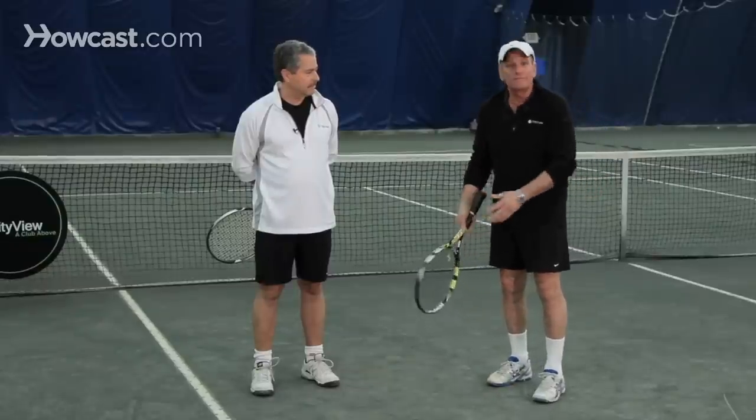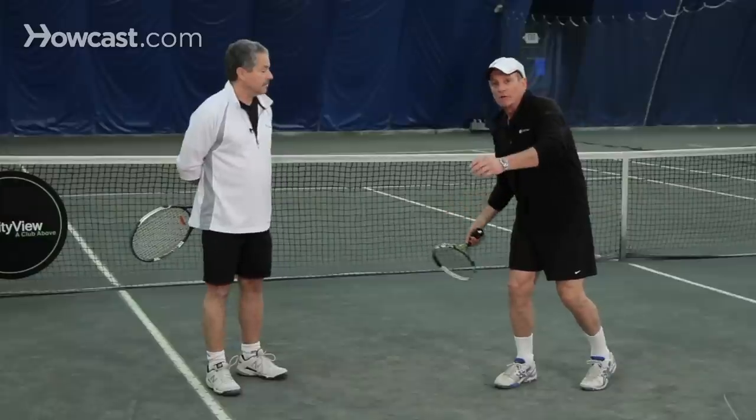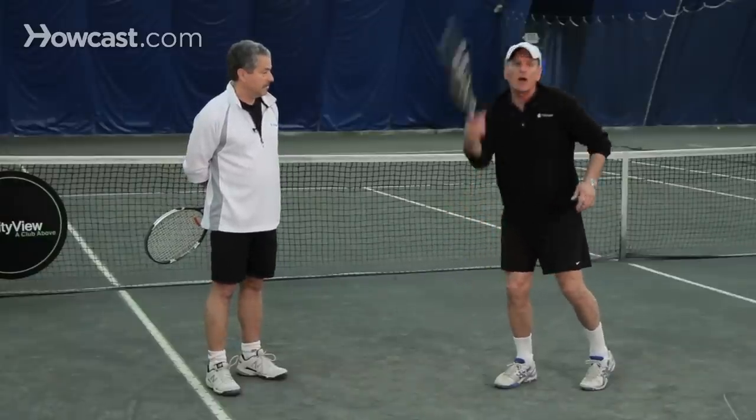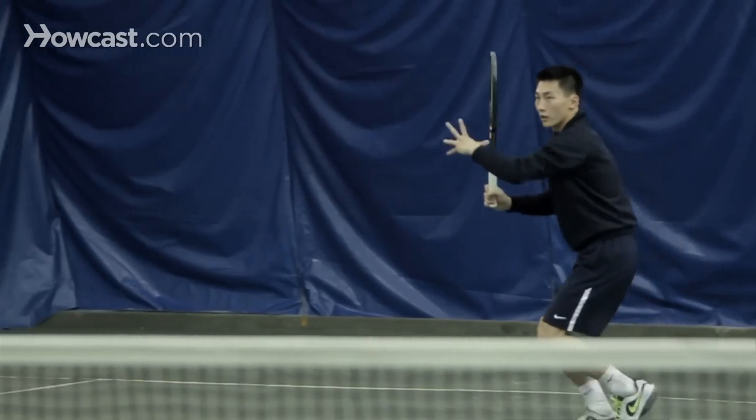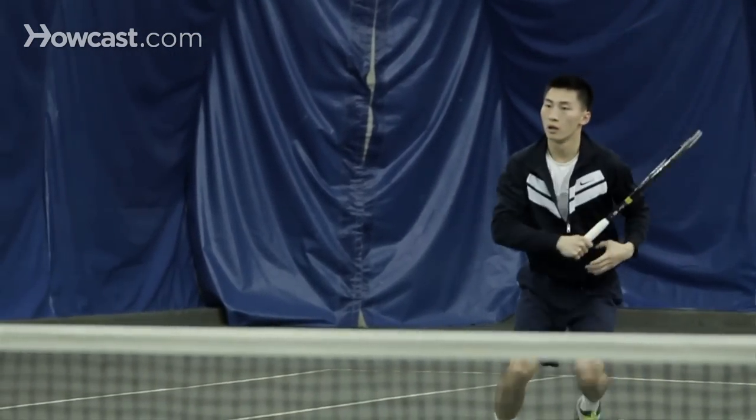Topspin is generated on the forehand. For instance, if I'm a right-handed player, I turn to my right. I want to get below the ball and brush up. And the faster I brush, the faster the topspin, the more violent that ball is going to bounce.